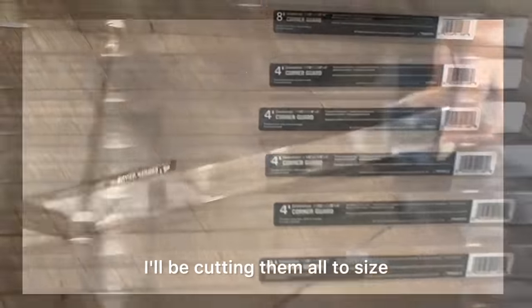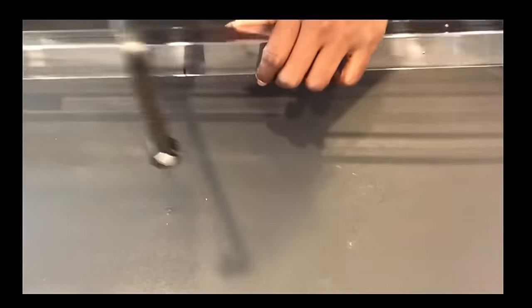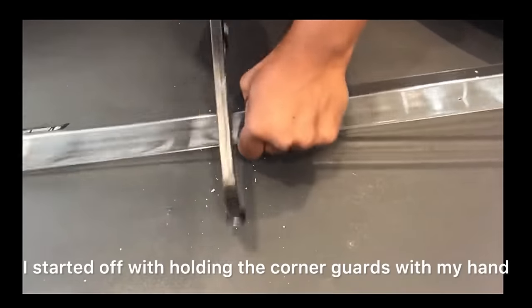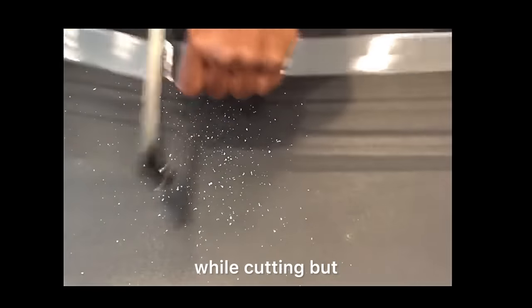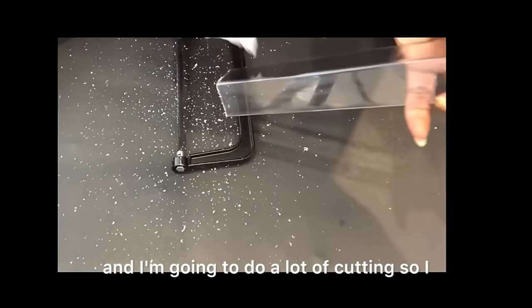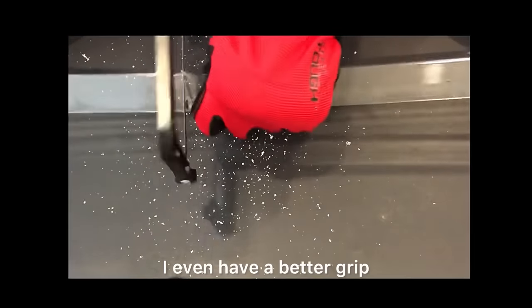I'll be cutting them all to size — remember, this is according to the height of the table you're using. I started off holding the corner guards with my hand while cutting, but that was beginning to hurt. Since I'm going to do a lot of cutting, I decided to just wear gloves to make it easier on myself and get a better grip.